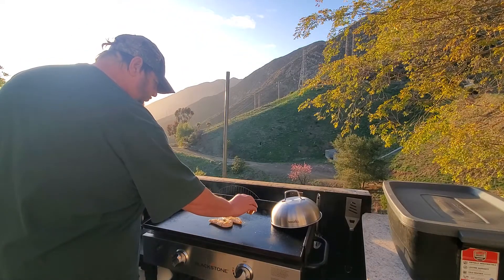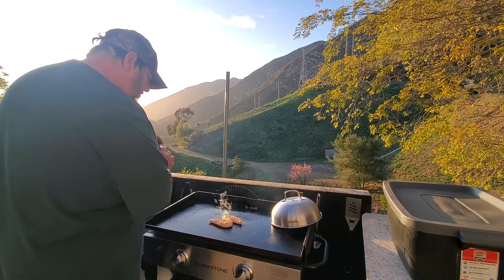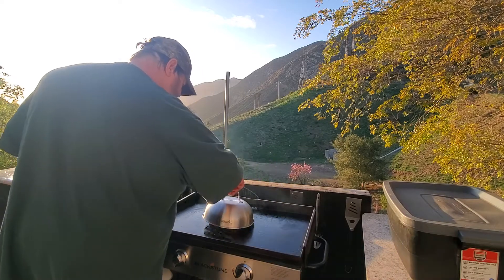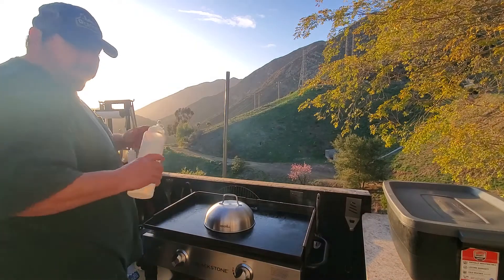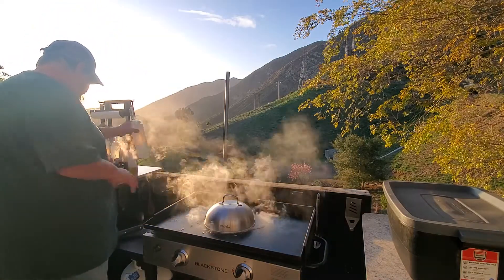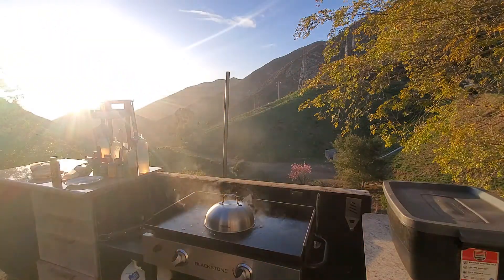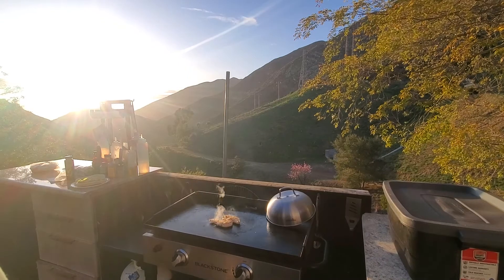And then just for a little kick — some cayenne. Some like it hot, hot, hot! So I'm gonna cover this — let's add a little bit of steam. Now we're cooking, I hope. Let's give it a few minutes, it's cooking pretty good.